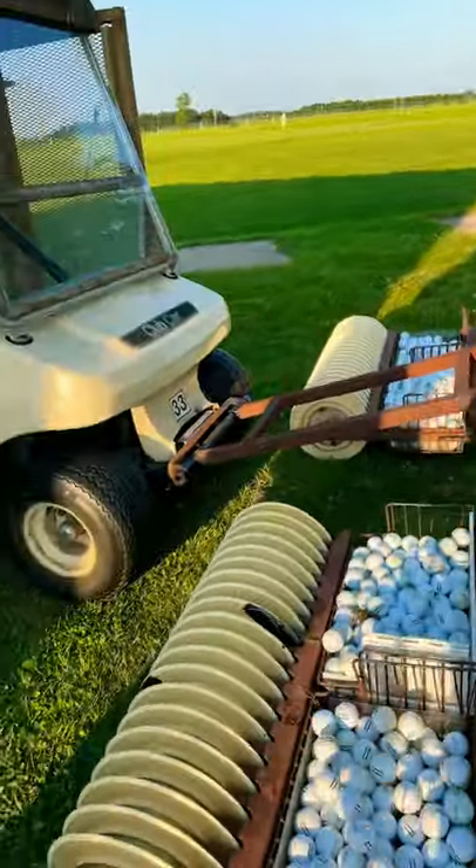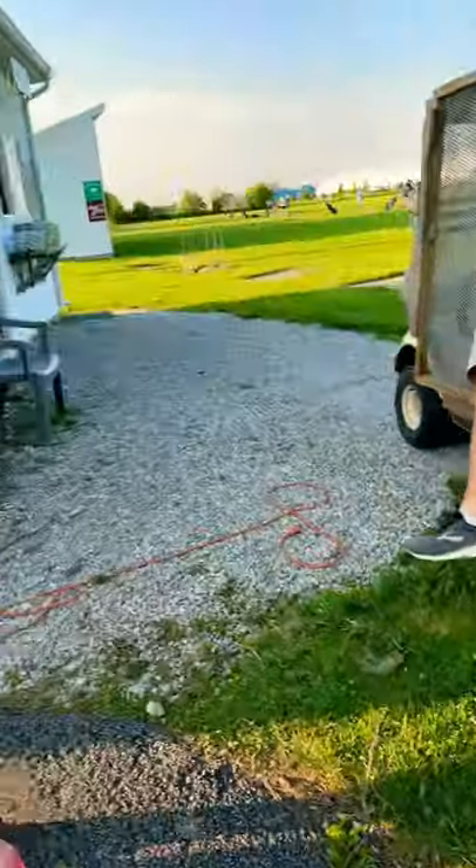This is a club car that picks up all the balls. Miss Brown, thank you so much for the information. Of course!